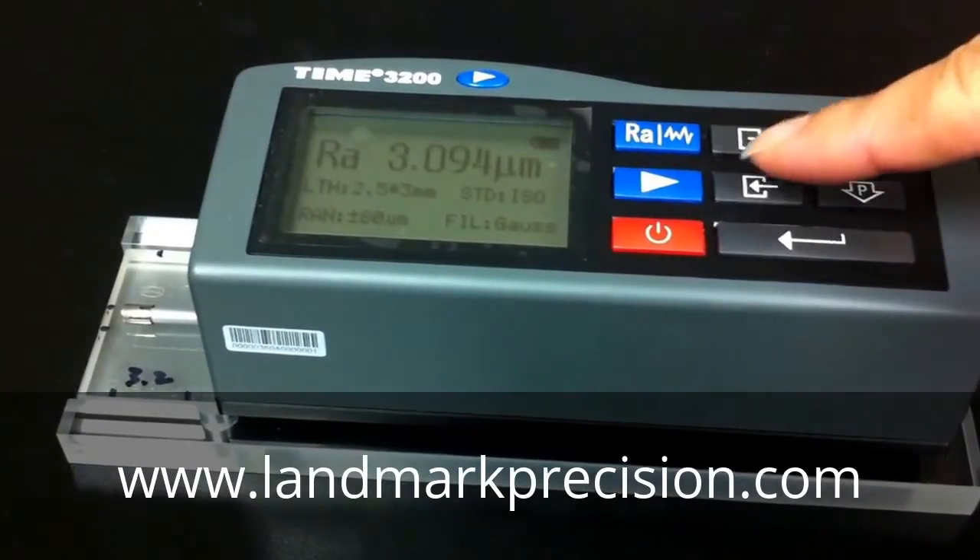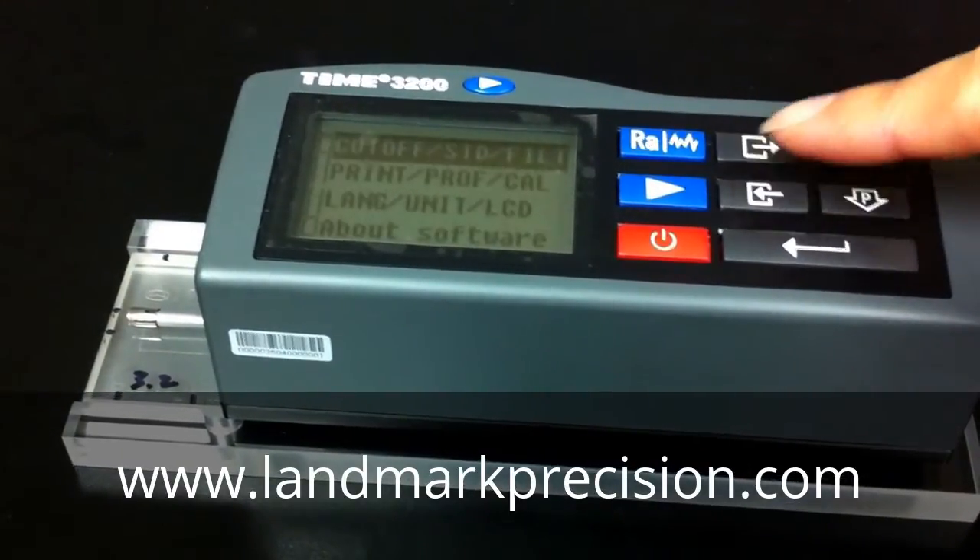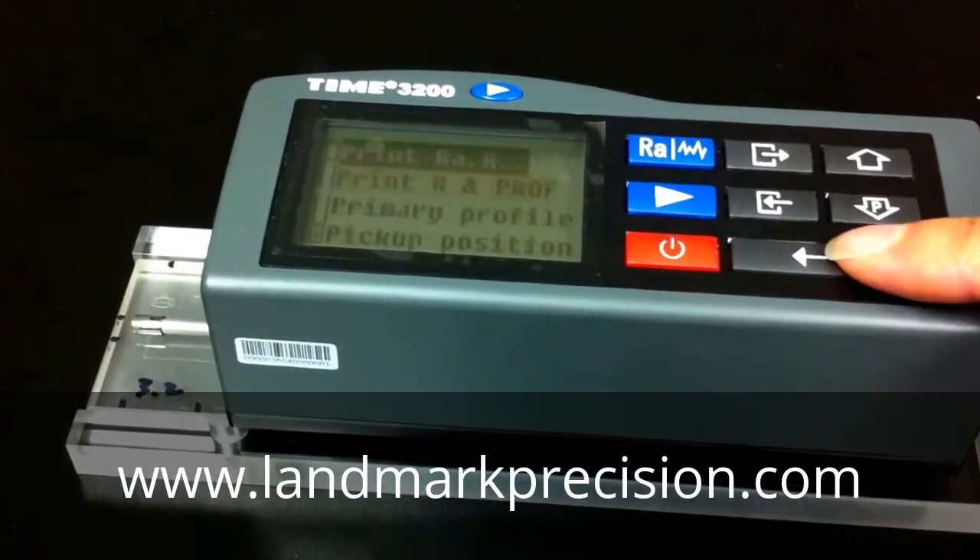The reading is 3.094. Now we're going to calibration.